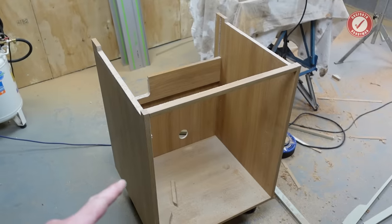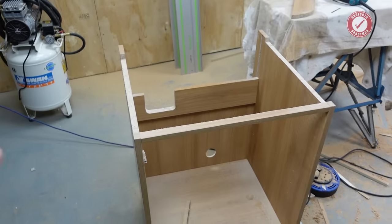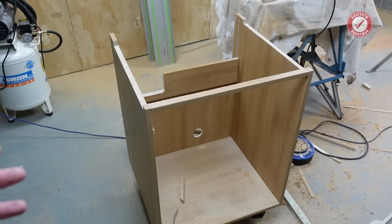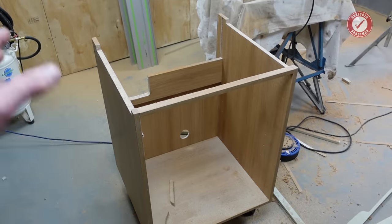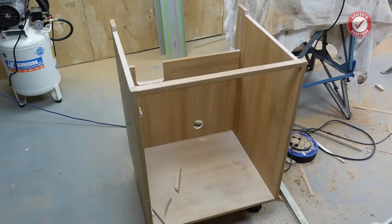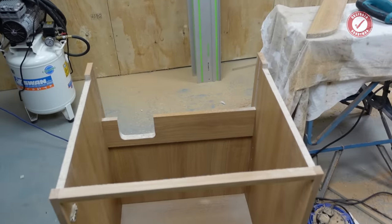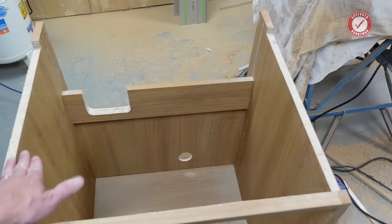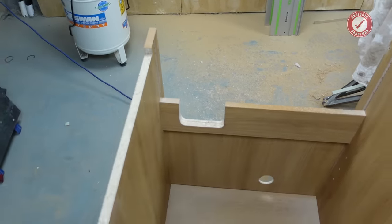Before I start — I have only installed one undermount sink in my life and it was about 10 years ago, but there seems to be an absolute dire lack of information on the internet about how to do this. So I figured this will get the ball rolling, and you can tell us whether what I've done is correct in the comments. What I've done so far: I've taken the unit out, turned the sink upside down and drew around it, but the lips of the undermount sink end up sitting on the edges of the worktop, which is no good.